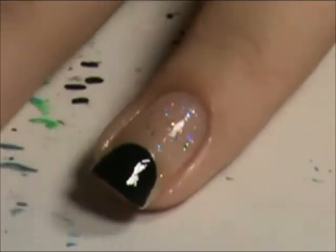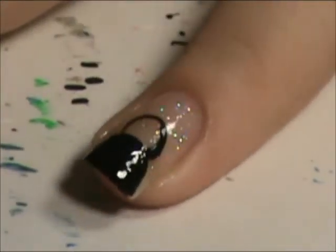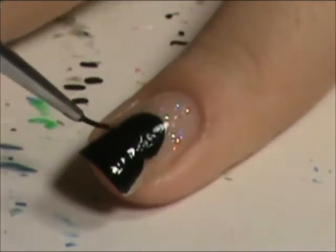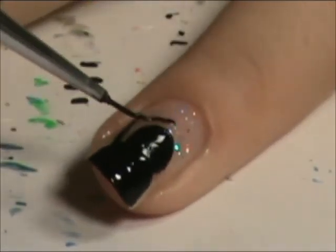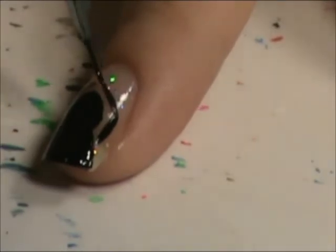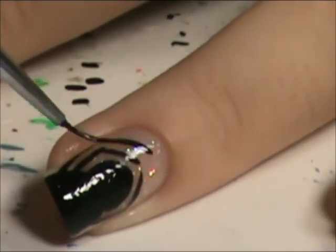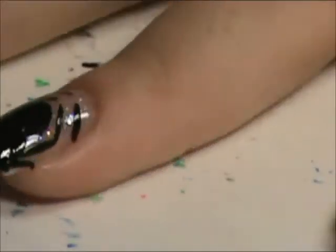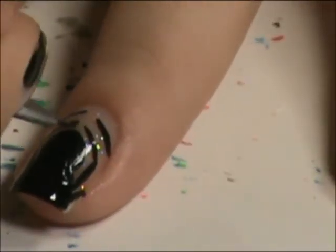Now for the spider, we're going to make his little head. I'm going to make his little legs. I'm going to do his little pinchers right here.